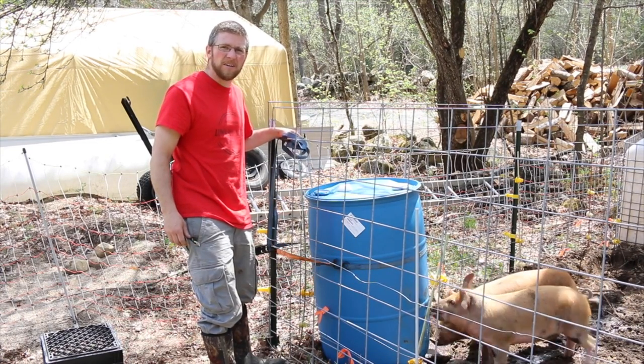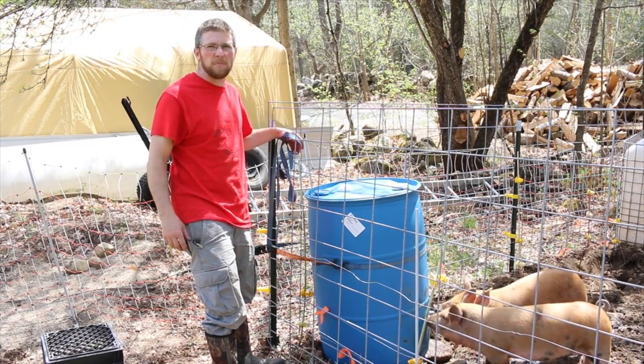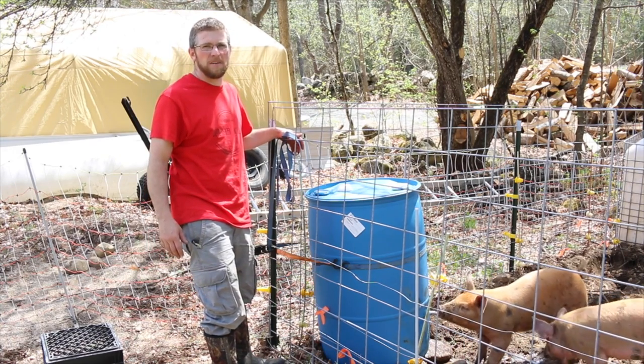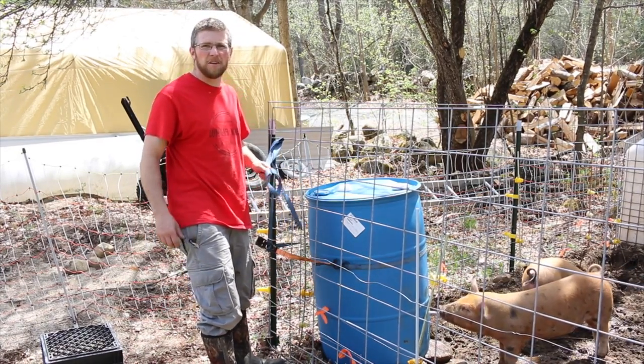The pigs are very rough — they like to push around stuff, dig and root. They are biting on the nipple and pulling on it pretty good. So I'm curious to see if they're going to be able to get it out of the 55 gallon drum. I guess time will tell. If they do, we'll just have to figure out a way to reinforce it.